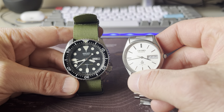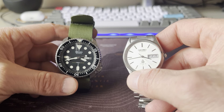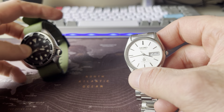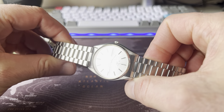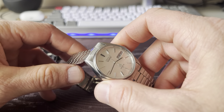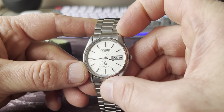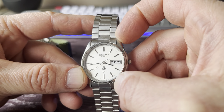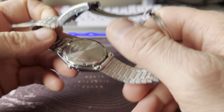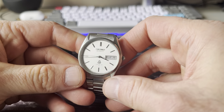Seiko quartz is special, at least to me. But objectively, because the very first quartz wristwatch was made by Seiko — in 1969, I think. And these Type 2 quartz watches were made in the 70s and 80s. This one is from '79.